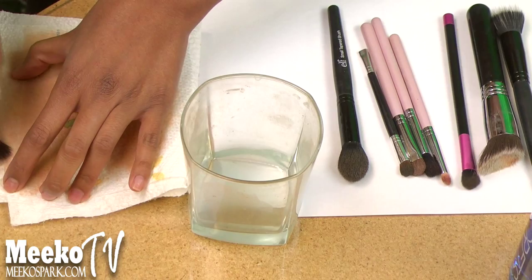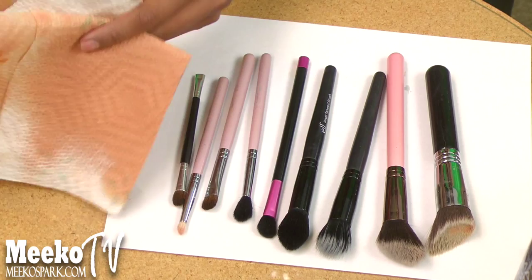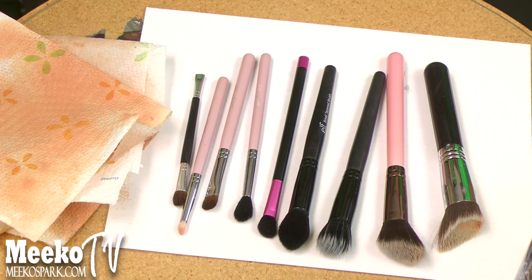So there you have it — you can see all the makeup that it removed. The amount of makeup on these little sheets is crazy, and that's why I really like using this product on my brushes. My overall thoughts are that I really like how fast it removes the makeup and everything comes out of the brushes.